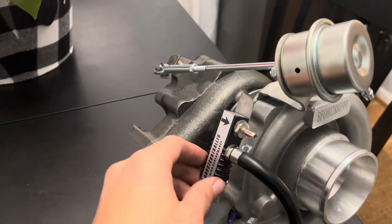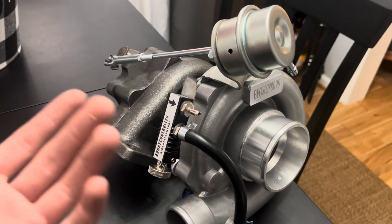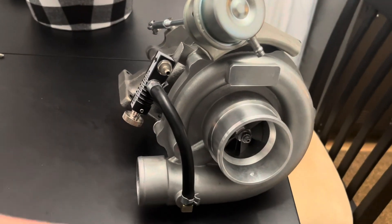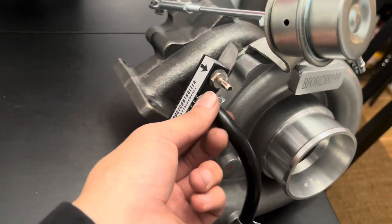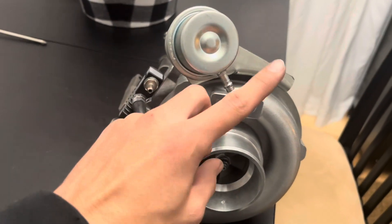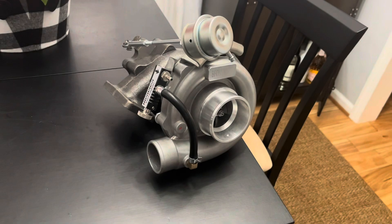Our boost controller is mounted exactly how I wanted it — plenty sturdy, with a little bit of distance away. I don't think heat would affect it, but just in case it should be plenty fine. This hose is the perfect length to get boost pressure. All I need to do now is make a new line that runs from the boost controller out to the wastegate, and then we can call this small mini project done.